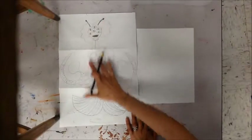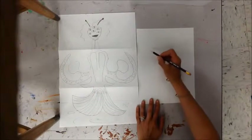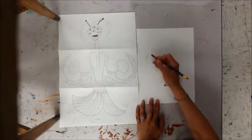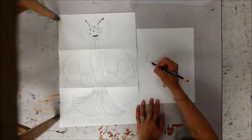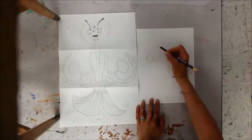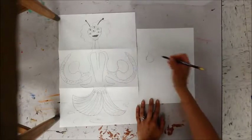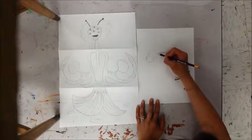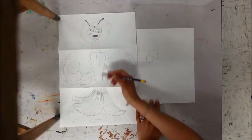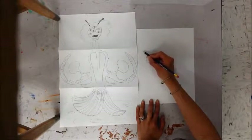The first step is to take your exquisite corpse that we did earlier this trimester and sketch it somewhere on this paper. You can change things about it, but what you don't want to lose is the craziness of the three disjointed things together. You wouldn't want to make it a normal alien and give it feet — you'd want to keep it having the fish feet.